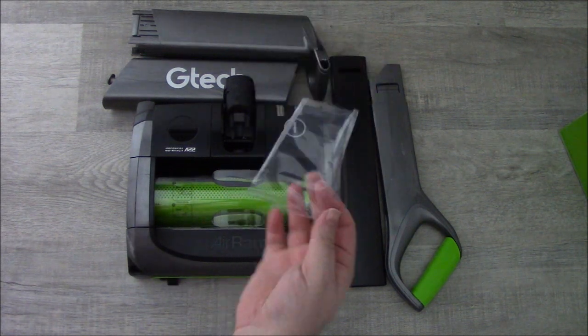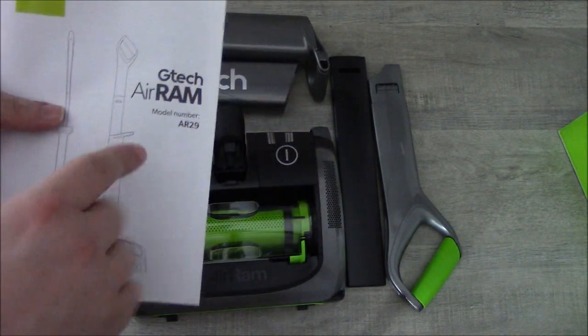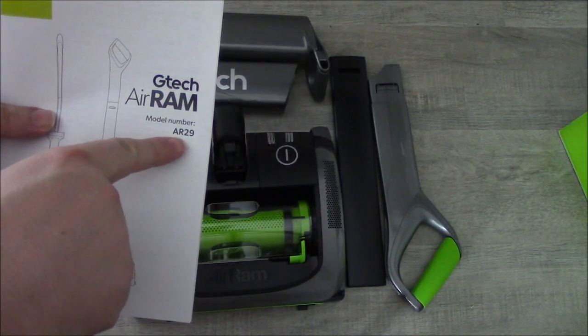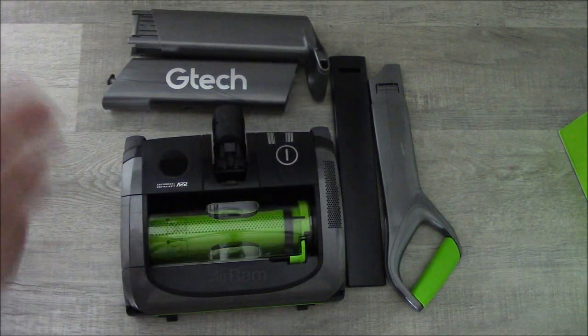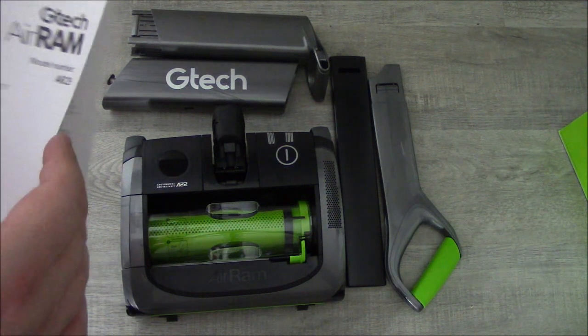Let's get these bits together, because I'm going to have to charge the battery up first — that's why I'm unboxing it now. I'll do the proper working of it later in the video. Easy instructions. This is model number AR29 — I'll have to look that up and let you know if this is the first generation.